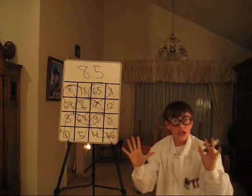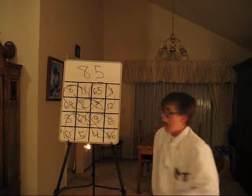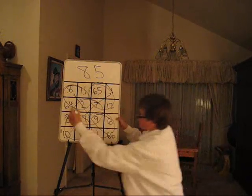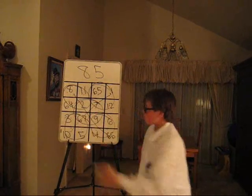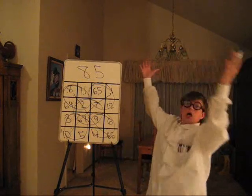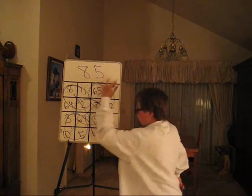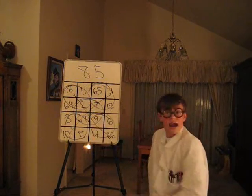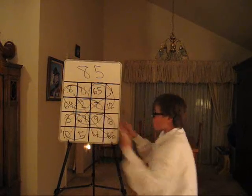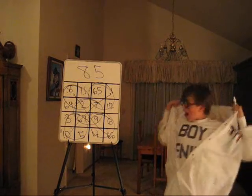There are more sequences. These 4: 5 plus 4 is 9, plus 11 is 20, plus 65 — 85. These 4 squares: 64 plus 3 is 67, plus 12 is 79, plus 6 — 85. We've got horizontally, vertically, diagonally, the 4 outside squares, the 4 inside squares, these 4, and these 4, and these 4 — and it all adds up to 85.